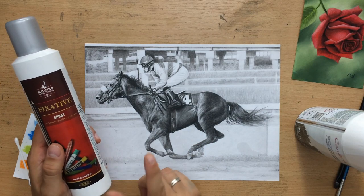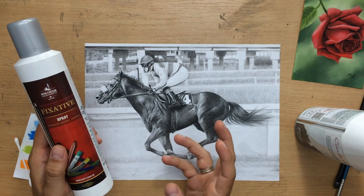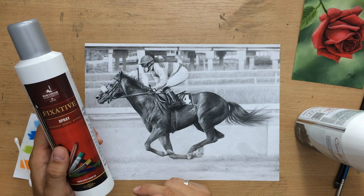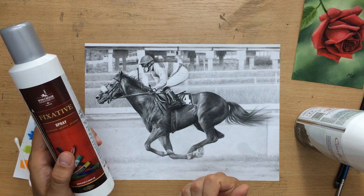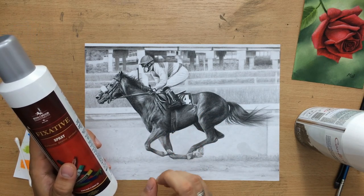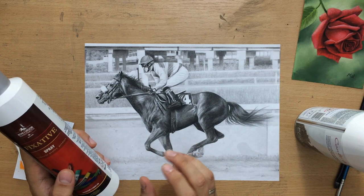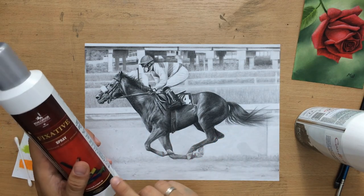The added benefit of using a fixative with graphite pencil drawings is that it makes them less reflective. Graphite is a little bit shiny — there is always a little bit of that graphite sheen, and that's just the property of the material. But when you use a fixative, the surface becomes a little bit less reflective. When you spray two good coats the drawing will get noticeably less reflective.